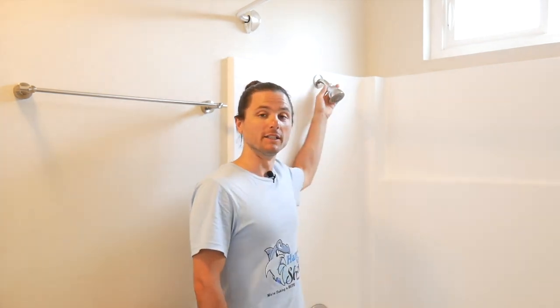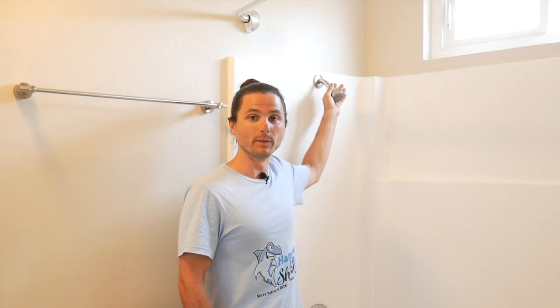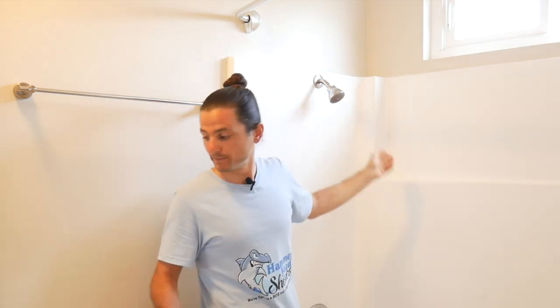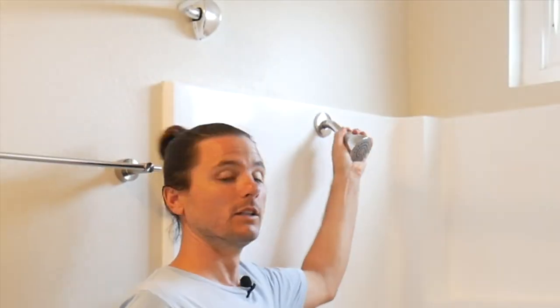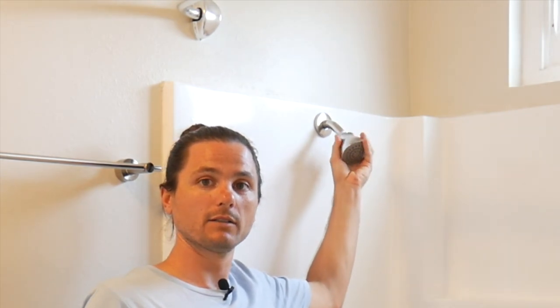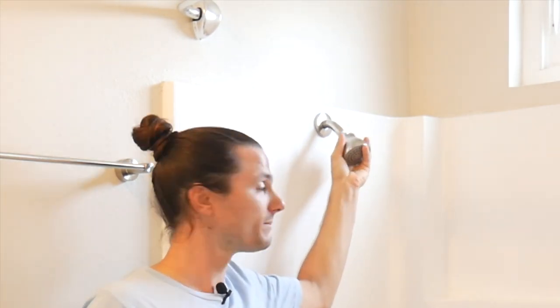As with any shower head replacement, you'll start by removing the old shower head. Depending on how long the shower head has been on there, you may be able to remove it by hand, or if need be, you can use an adjustable wrench. Simply unthread the shower head, turning it in a counter-clockwise motion.